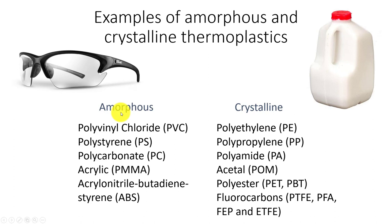Amorphous materials include polystyrene (PS), which we're going to be dealing with, and PVC — polyvinyl chloride — like our pipe. Polystyrene is clear, so we could make a clear lens, though it's not impact resistant and breaks easily. On the crystalline side, the milk jug material — polyethylene, abbreviated PE — you can't really see through after the milk is gone. Polypropylene (PP) is very similar to polyethylene; they're compatible and you can weld them together easily.